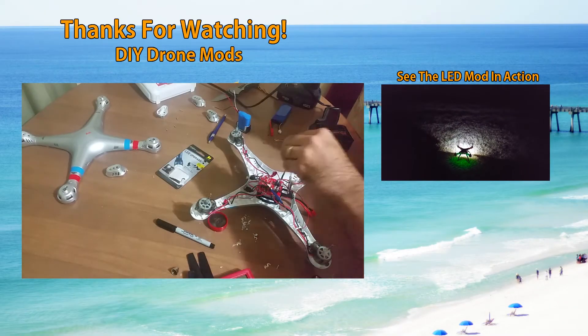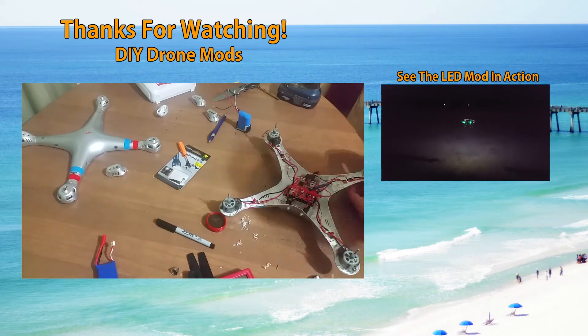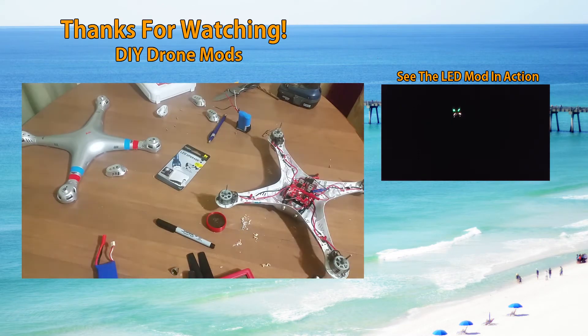Once everything is dry, simply reassemble the drone and take it out on a test flight. Click on the video to the right to see the drone in action at night.